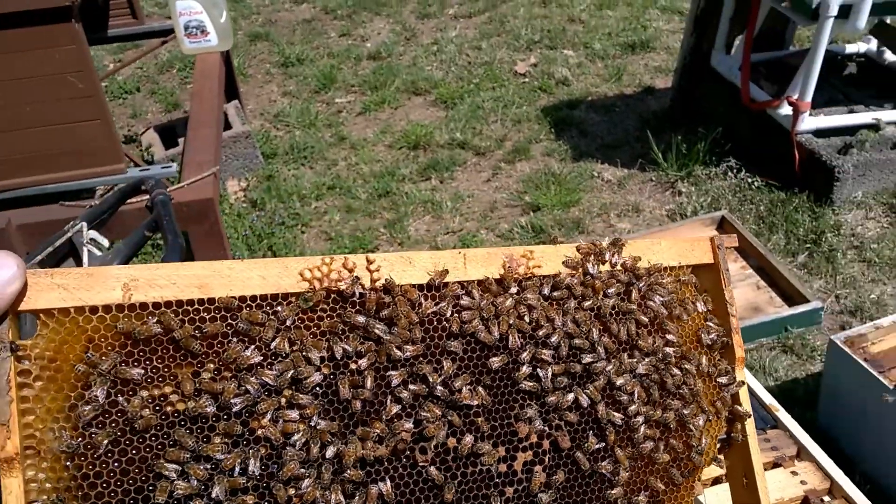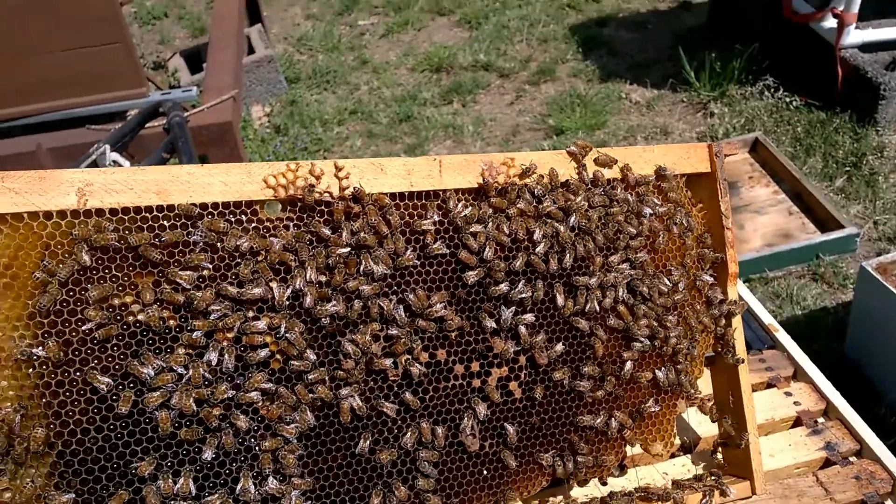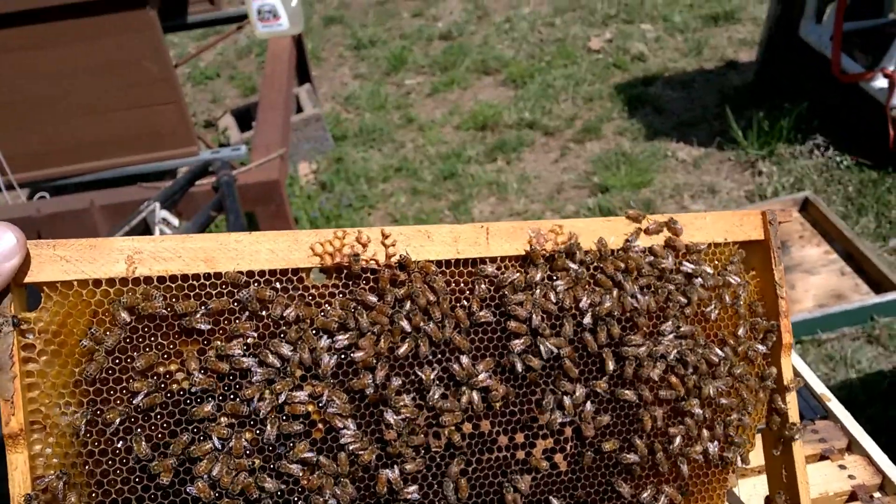So I'm going to close this hive up. I've been feeding this package and I'm going to give it a little bit more, and I'm going to give them a second box with drawn comb up on the top to go ahead and get them started.